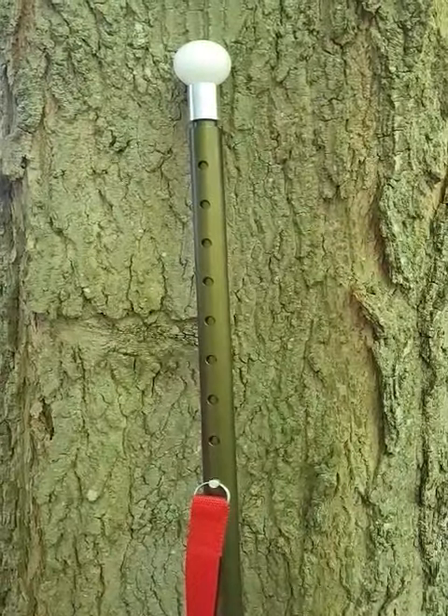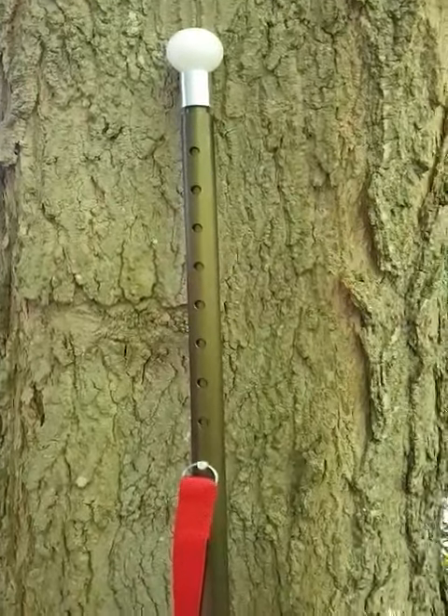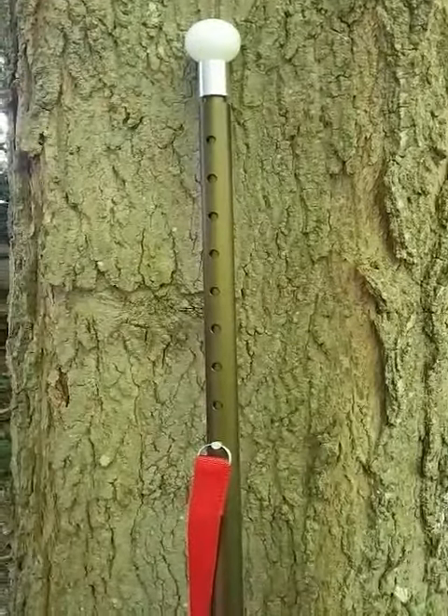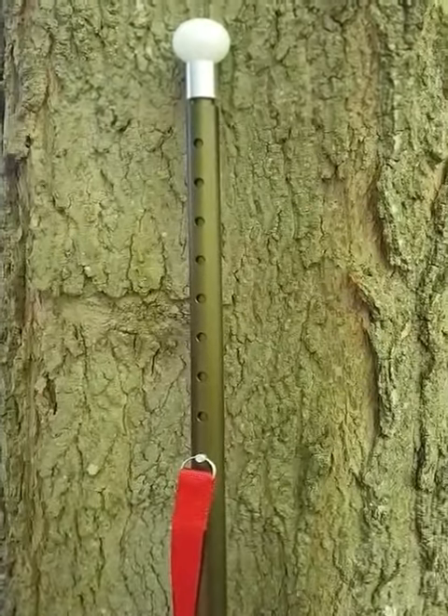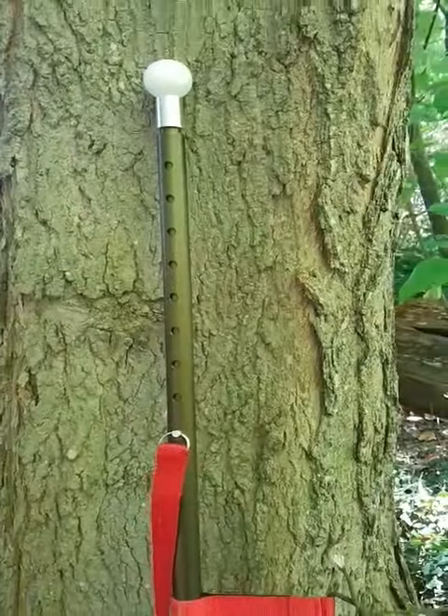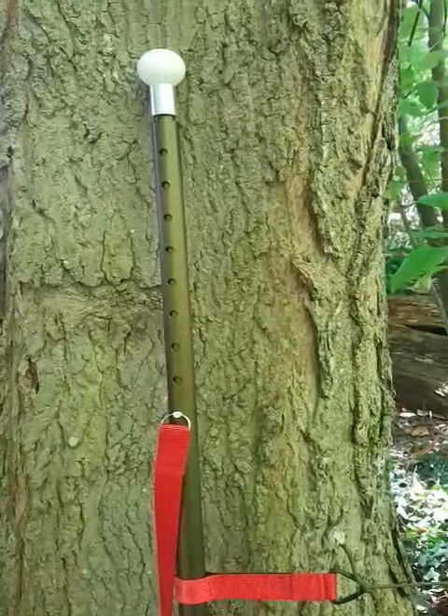Weight rated capacity for this pole is 300 kilos. When collapsed, the pole measures 32 inches long. When erected, minimum height is seven feet with a maximum height of nine feet.